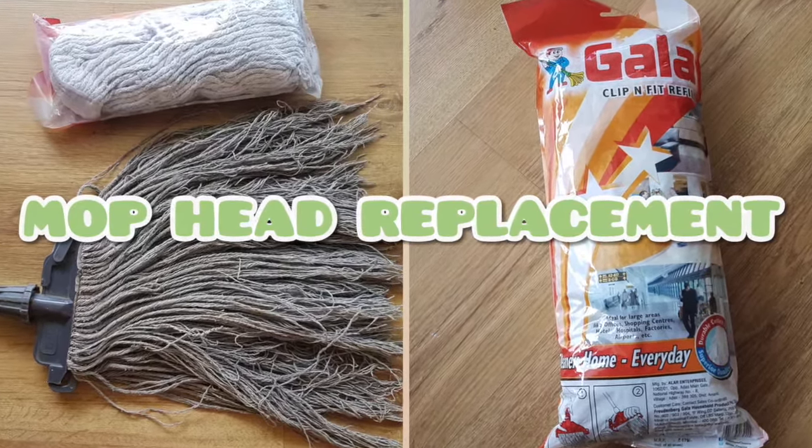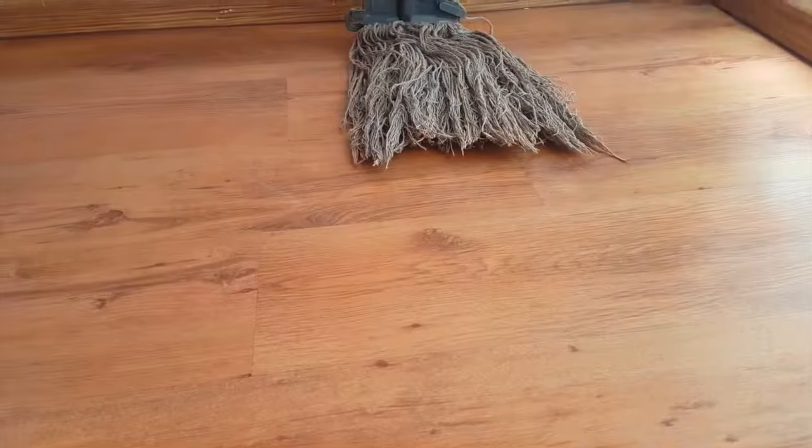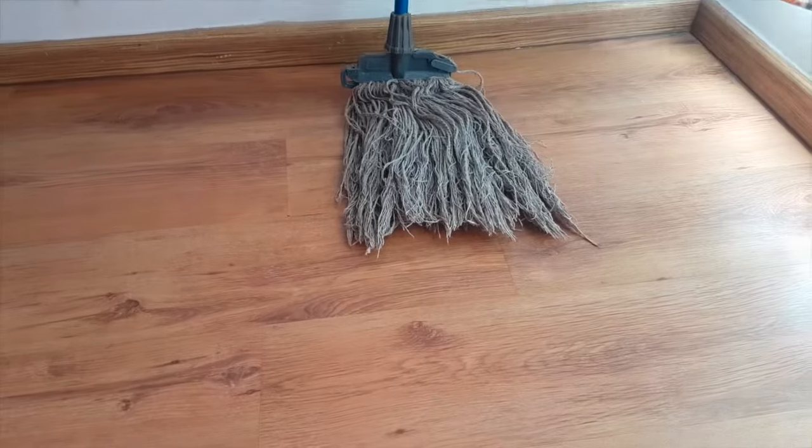Hello everyone, welcome to our channel. In this video, I will show you how to replace the Gala Clip & Fit Mop Head.